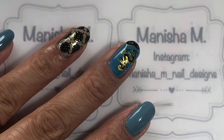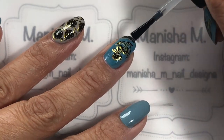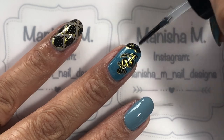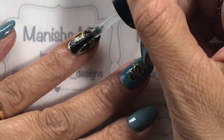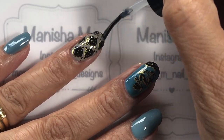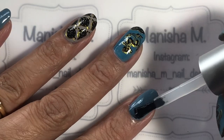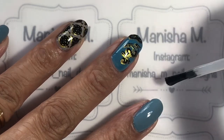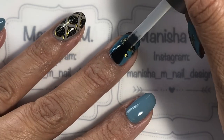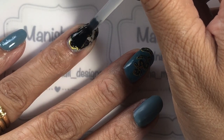I decided to actually do a matte finish on this, but I still wanted to go through all the steps of using the No Smear and the Seche Vite just for longevity of the design. I find that doing a matte coat straight onto the stamping can actually smear it, so that's why I wanted to use the No Smear first and then the Seche Vite for longevity. Once that's had a chance to dry I'm going to be popping on this Moira matte top coat — my new favorite one that I'm really enjoying using at the moment.